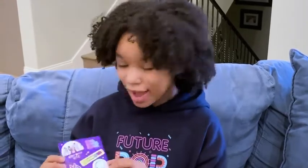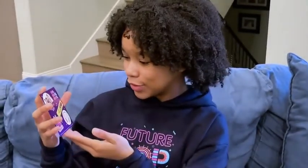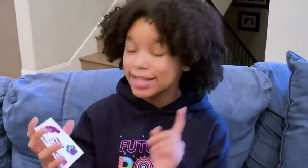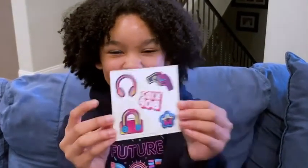And then we have these cute little Kidz Pop stickers that are so cute. And then after that, we have these Kidz Pop temporary tattoos. How cool.